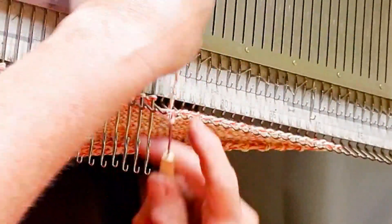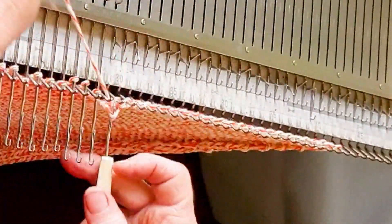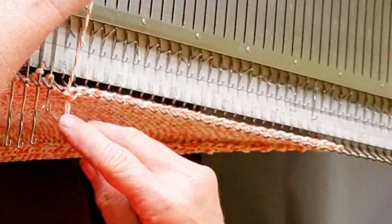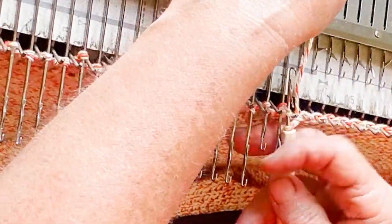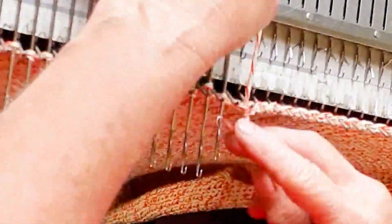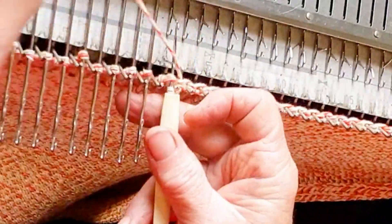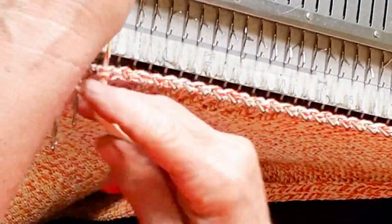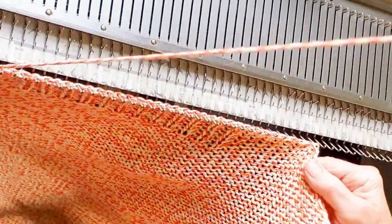I like the latch tool around the gate pegs bind off because it automatically spaces your stitches, but for hobby machines you can get a nearly identical look using the transfer bind off. With the transfer bind off, however, you don't get the automatic spacing, so make sure not to over-tighten your bind off. We don't want this fabric to get pulled in by the bind off — we want it to be neutral. And here we are: the finished back piece.